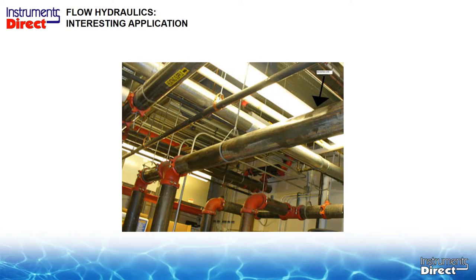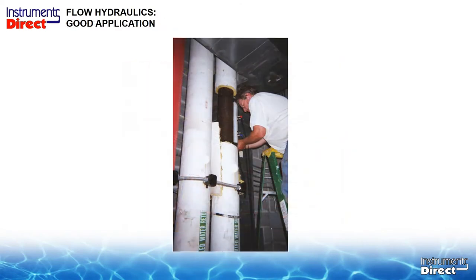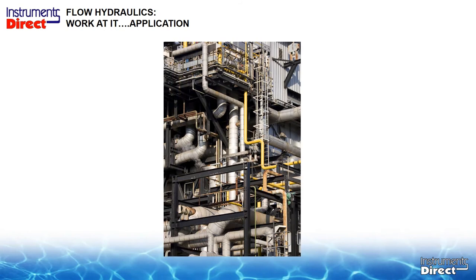Some applications require a ladder or catwalk to access. You need to prep the pipe, and if it's insulated you have to remove the insulation. Finding a good application sometimes takes more effort than actually installing the ultrasonic transit-time flow meter. In the field, some insulation can be very problematic, and you may require a specialist to prep the pipe — such as in process control installations with metal or decorative insulation on the outside. Walk through your application, do any preparatory work beforehand, and it will save you time and labor.